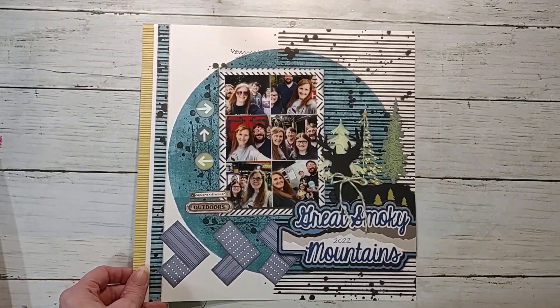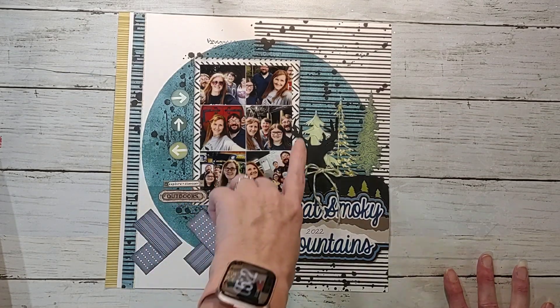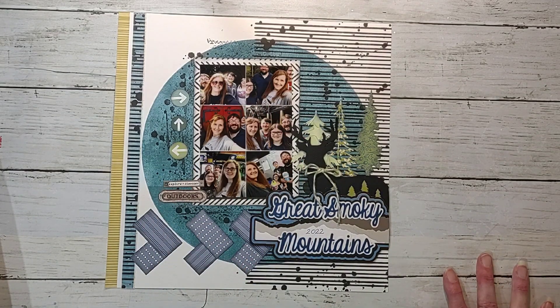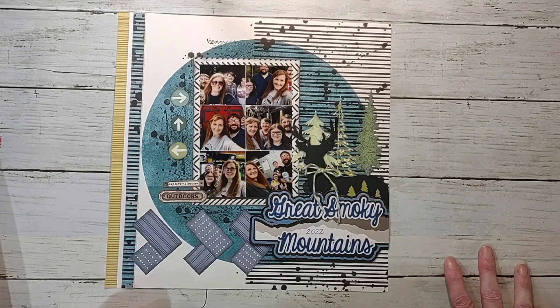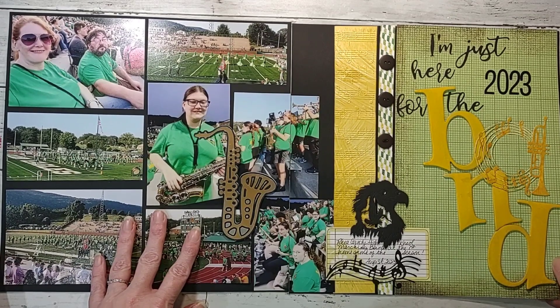Next up is this one of us on vacation in the Smokies. I used a collage photo that my camera had actually made for me, and I used a Vicki Boutin paper and let pretty much the paper do most of the work for me. All of these do have process videos if you're interested in going back or if you missed any of them.